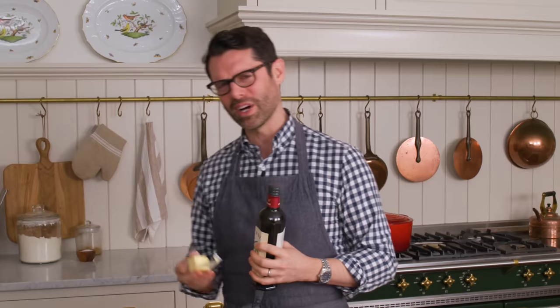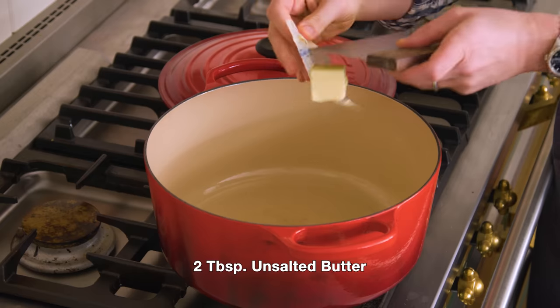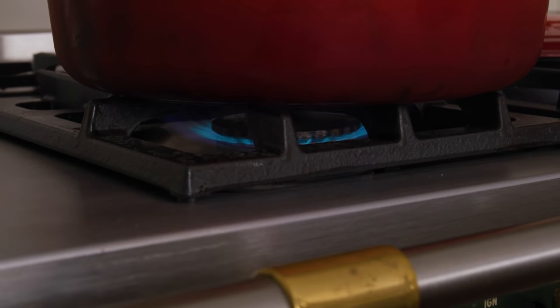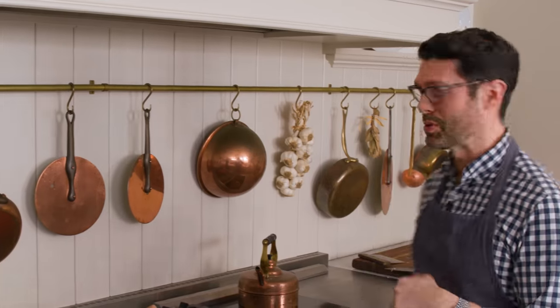Everything's all chopped up. Now we're gonna melt some butter and olive oil in our big pot. Open up the Dutch oven and add two tablespoons of butter right into the pot, along with three tablespoons of olive oil. Set this over medium heat. As soon as the butter is melted, we can start adding in the onion. My butter is melted — it smells amazing already. Add the onion and get to stirring. It needs to be translucent and softened before we do anything else.